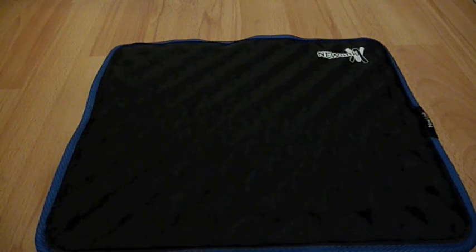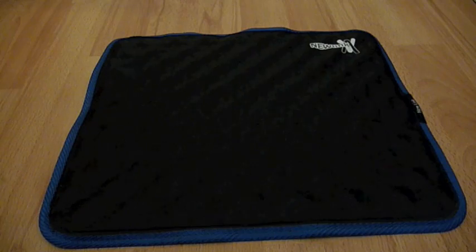Hello YouTube, today I'm going to show you my new laptop cooling mat which I've brought for my MacBook Pro.